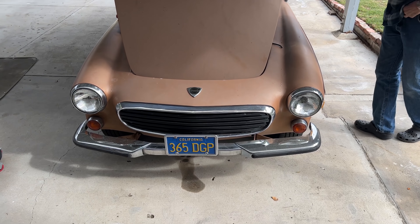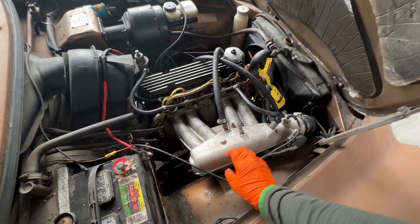Oh wait, what's this? Another B20 with freeze plug problems.